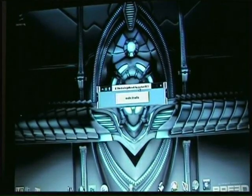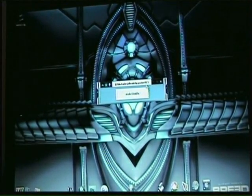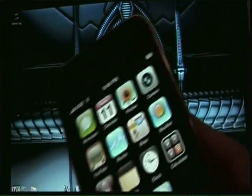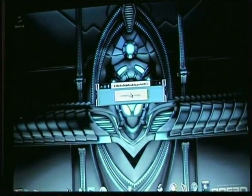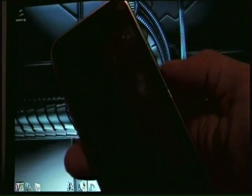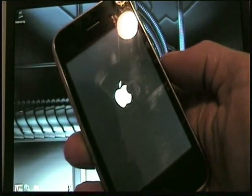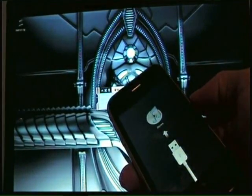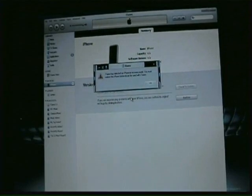And you'll get a little box here that says Black Rain jailbreak by Geohat RC1. Make sure your phone's on, and what you'll do is click Make It Rain. The good thing about this jailbreak is it automatically puts your phone in recovery mode. So once it's in recovery mode it'll pop up and you'll get a chime.